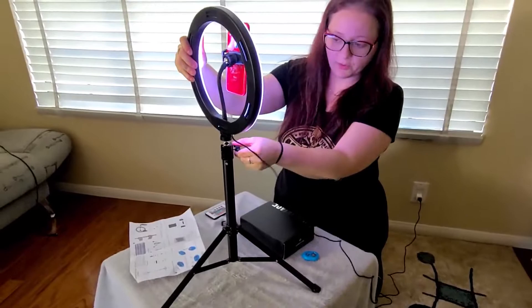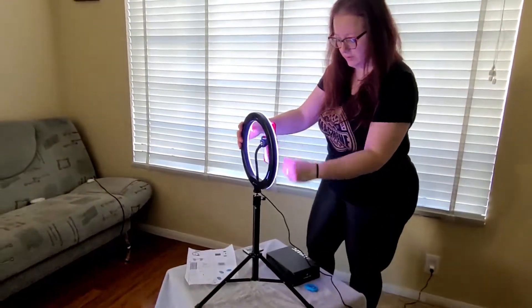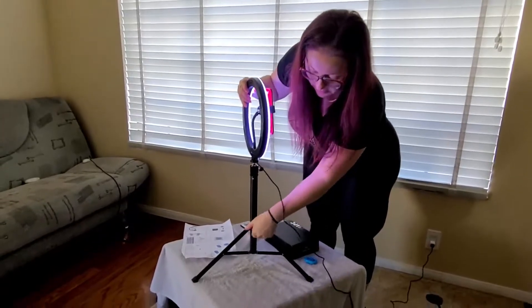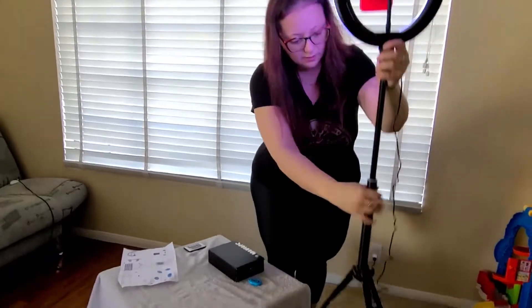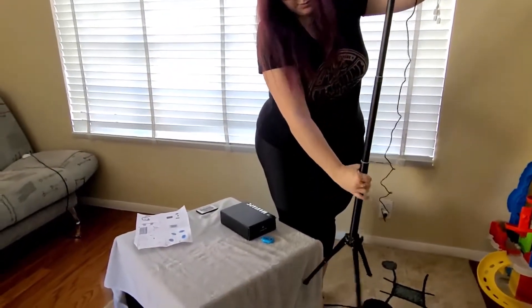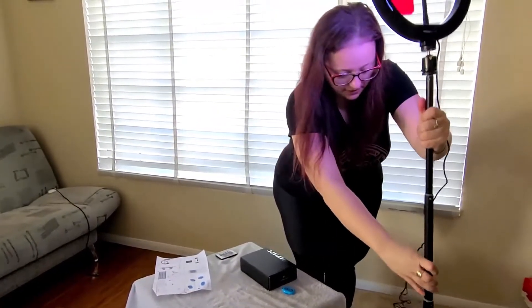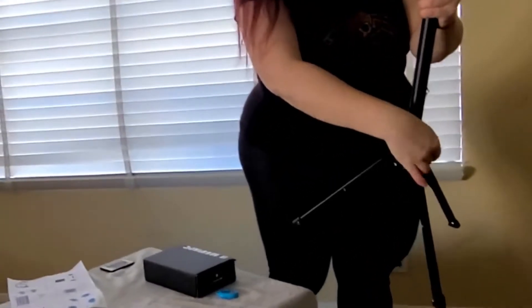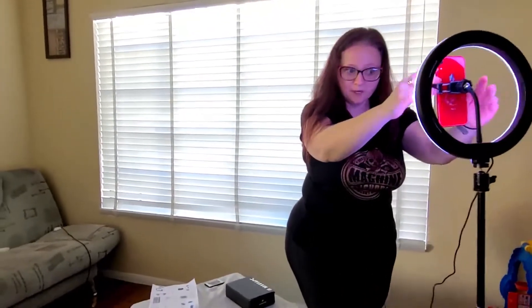We're going to show how to extend it all the way up to do dances — like for TikTok or YouTube. Make sure the head is tightened up, then unwind this to make it taller. Add one more attachment section and just twist to lock. Find your right height for yourself, tighten the bottom base, find your position, set yourself up, and you've got yourself a full stand.